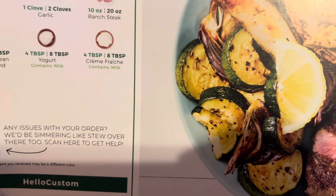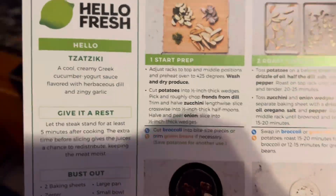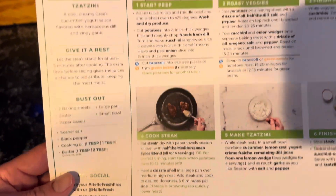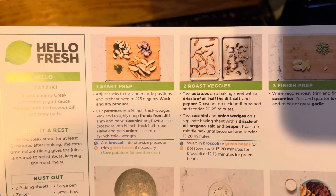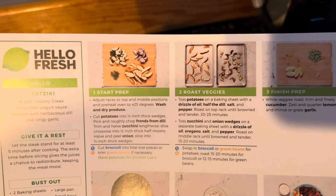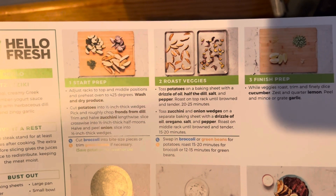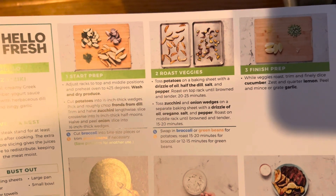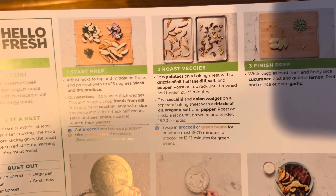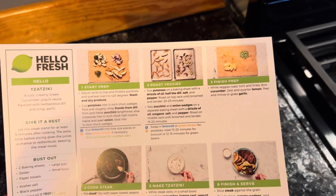I'm going to be honest with you — I don't know how to pronounce that. So let's get started. Here are the directions on the left of what you need, and here is the prep. We need to adjust the racks to the top and middle positions and preheat oven to 425 degrees. Wash and dry produce. Cut potatoes into half-inch thick wedges. Pick and roughly chop fronds from dill. Trim and half zucchini lengthwise, slice crosswise into half-inch thick half moons. Half and peel onion, slice into half-inch thick wedges.